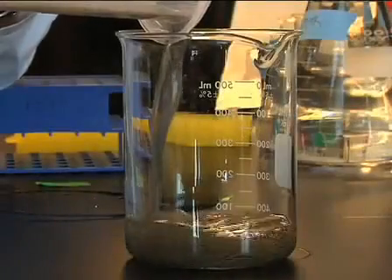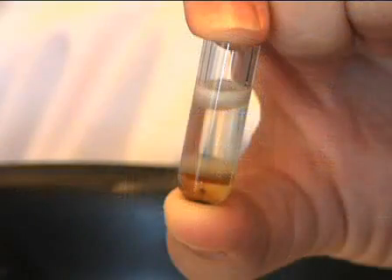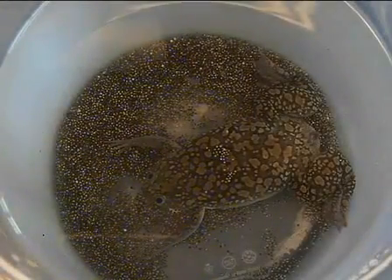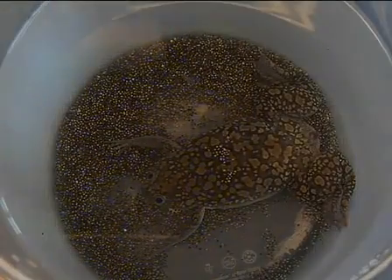Xenopus laevis egg extracts are useful as sources of cytoplasmic and organelle material for in vitro reconstitution of cellular events, such as nuclear assembly and nuclear protein import. Of course, before you can use egg extracts, you first need to obtain the eggs from female frogs.